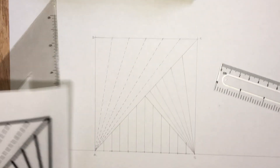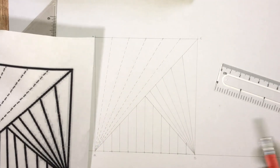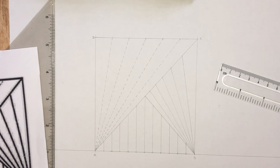We are done. These are the steps to follow in drawing this figure. Please leave a comment in the section below and let us know if this video was helpful. Also, click on the like button and subscribe to this channel if you haven't done so already. Thank you for watching.